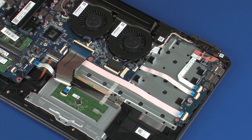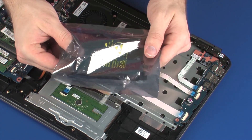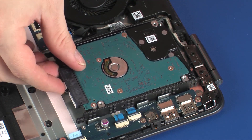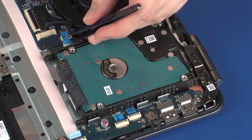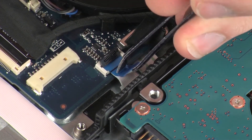Replacement: Remove the hard disk drive assembly from the static dissipative bag. Place the hard disk drive assembly into the cradle on the top cover. Insert the hard disk drive adapter ribbon cable into the hard disk drive adapter ZIF connector on the system board.